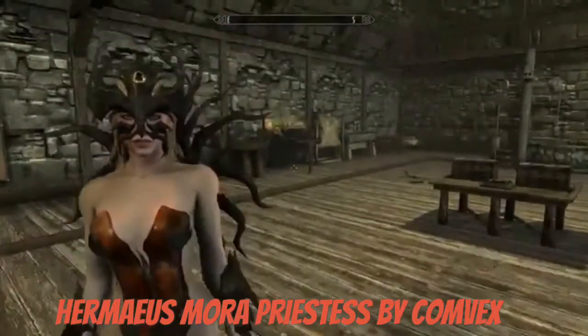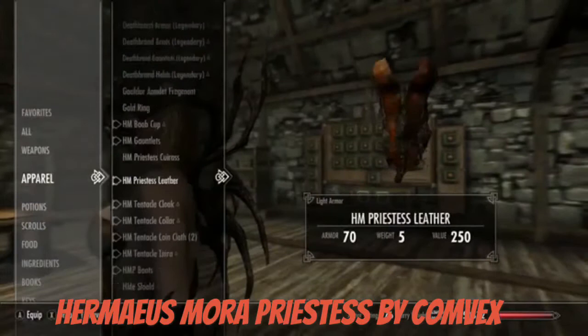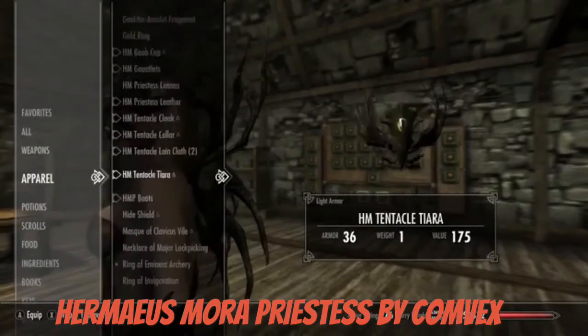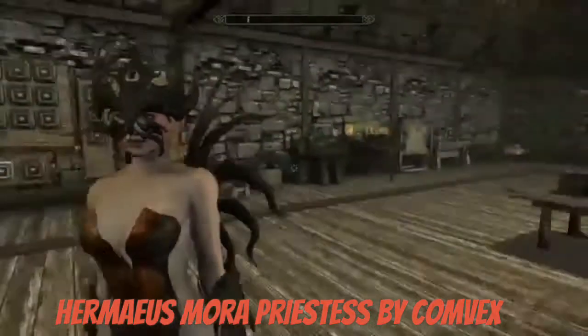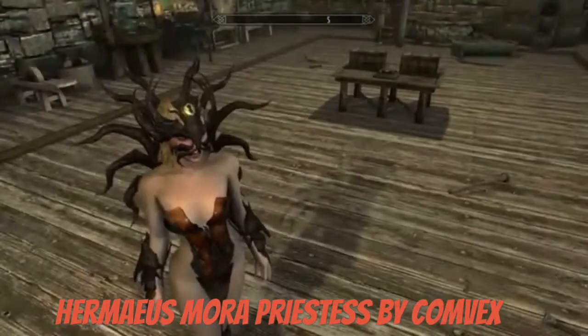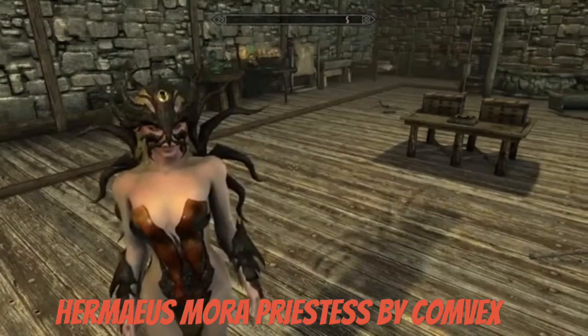Definitely the head piece — that one definitely looks pretty cool guys. So just a simple mod, that's it. I think it's interesting, and if you guys want to download it, the link will be right in the description.